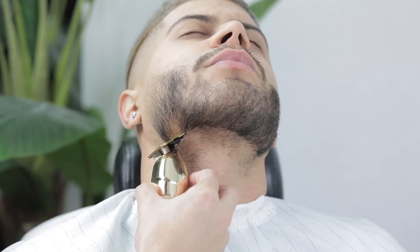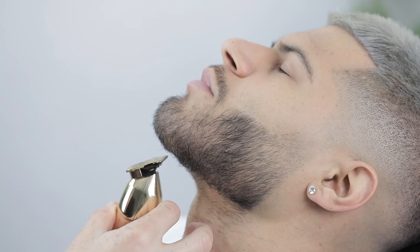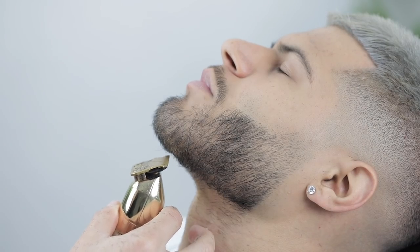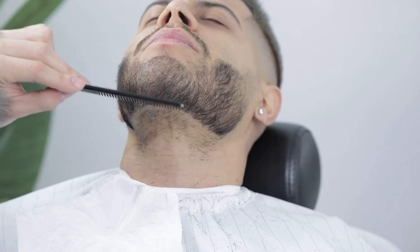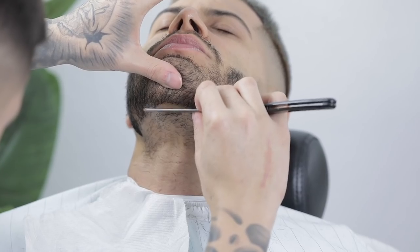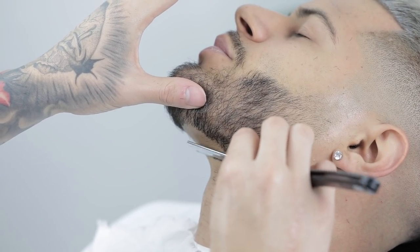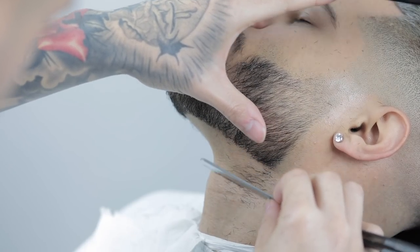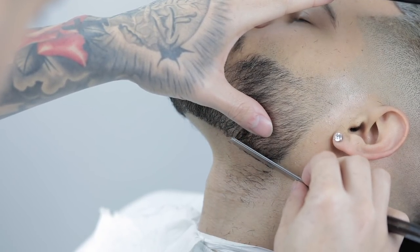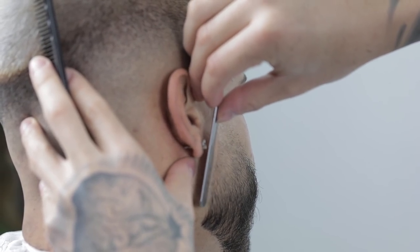Next, apply some type of lubrication — shaving gel or shaving lotion — and start using your straight razor. I'm always tugging with the opposite hand on the skin to create tension, which helps the blade glide with more ease and avoids causing irritation on the skin.